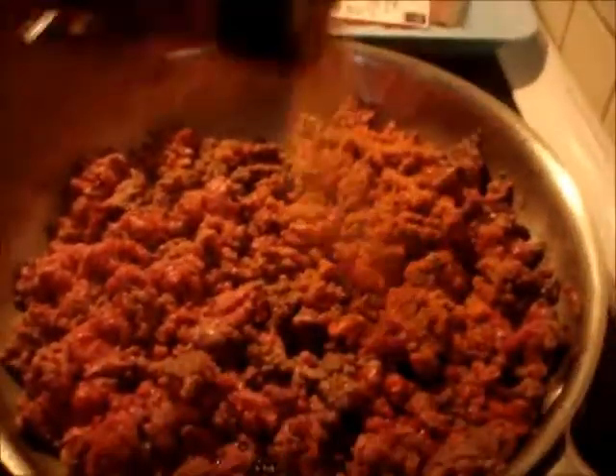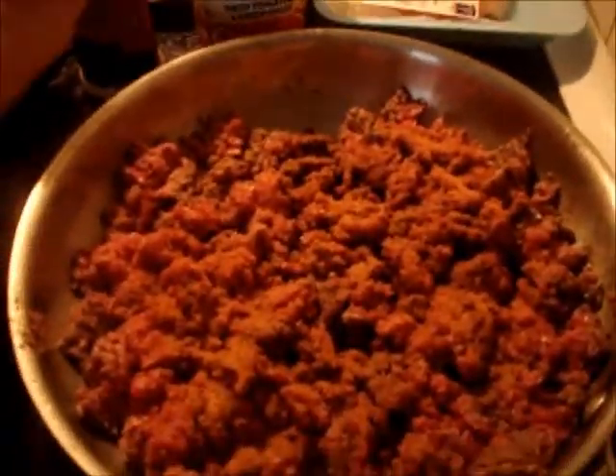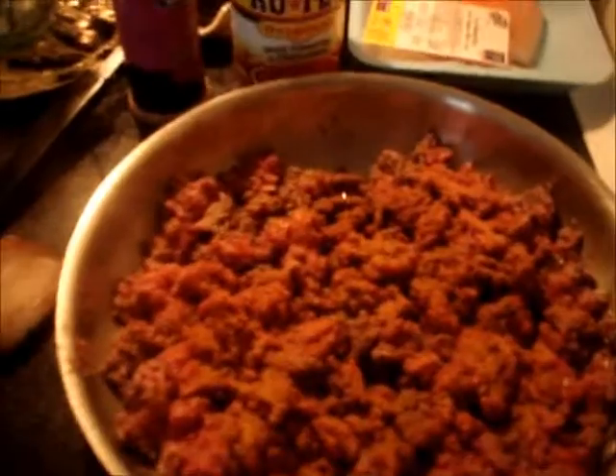You've got an amount of all-seasoning, and you do that while you're cooking it. You want to make sure it cooks in the flavor of the seasoning.